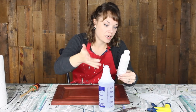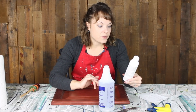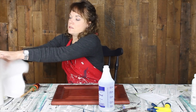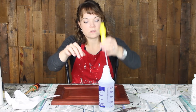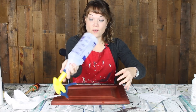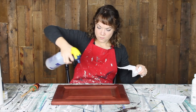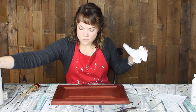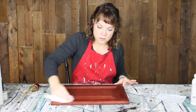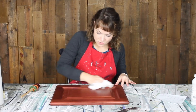Traditional TSP you have to be a little careful with, but this one says no rinsing required, very effective, water-based, biodegradable, compatible with all surfaces, no phosphates, and zero VOC. There's no smell to it. A little bit of that goes a long way, which is super nice. I'm just going to spray this down — I did not do any sanding or anything else to this door at all. It's nice that you don't have to do any rinsing; that saves you a step for sure.